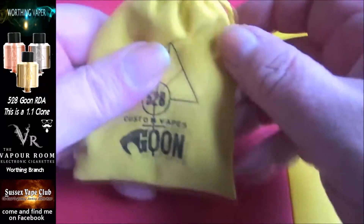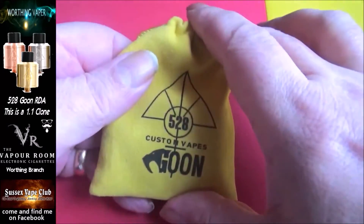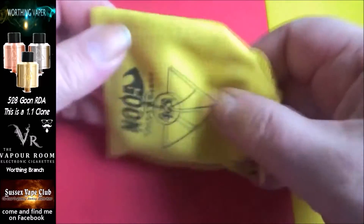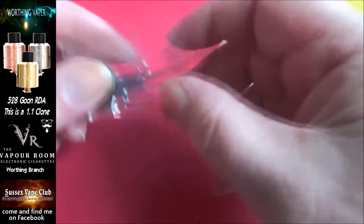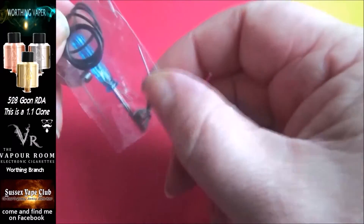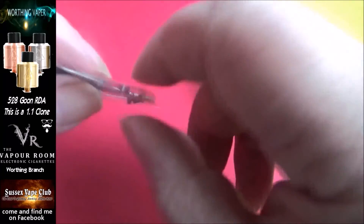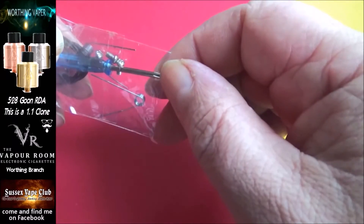So here we are down at the table and this is really the first time I've actually looked at this. I'll state again, this is a clone. There's the packaging — it comes in one of these little cloth bags. Open that up and check out what we've got in here. There's the RDA and you get a little baggie of bits — you get three post screws, spare post screws, a couple of what look like 28 gauge kanthal, about six or eight wraps.